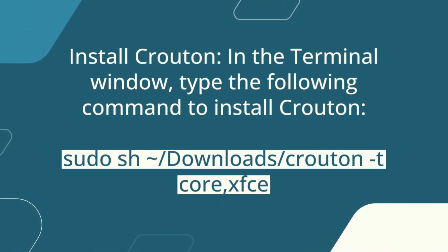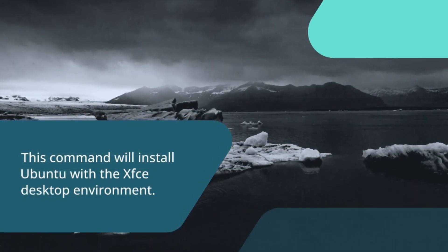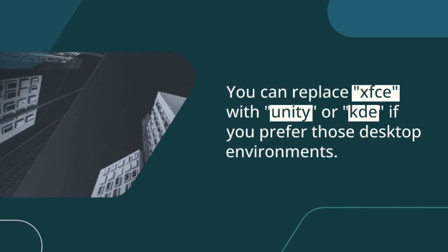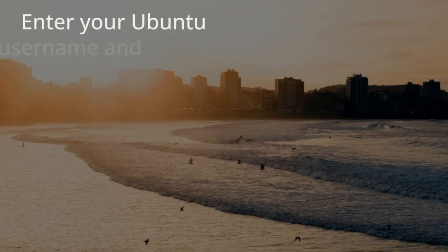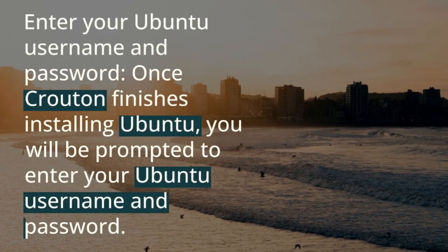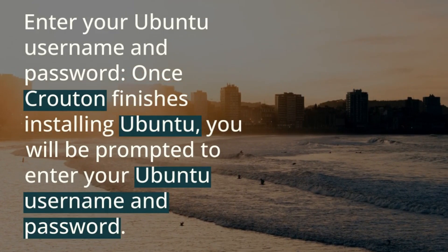Install Crouton. In the terminal window, type the following command to install Crouton. This command will install Ubuntu with the XFCE desktop environment. You can replace XFCE with Unity or KDE if you prefer those desktop environments. Once Crouton finishes installing Ubuntu, you will be prompted to enter your Ubuntu username and password.